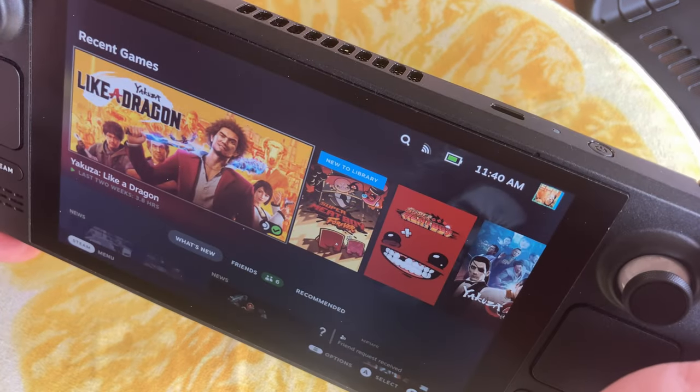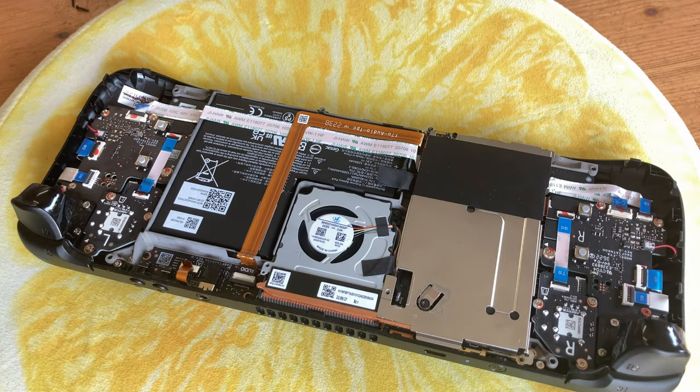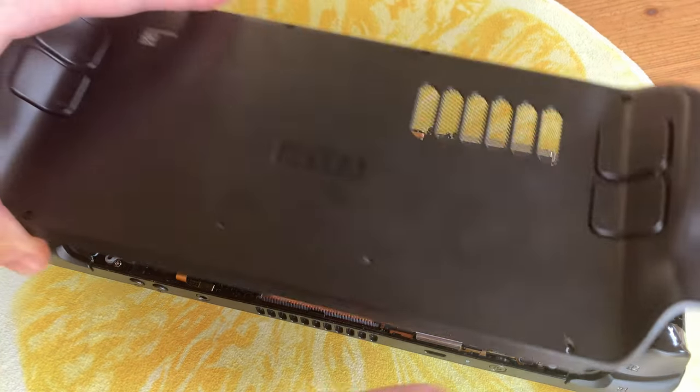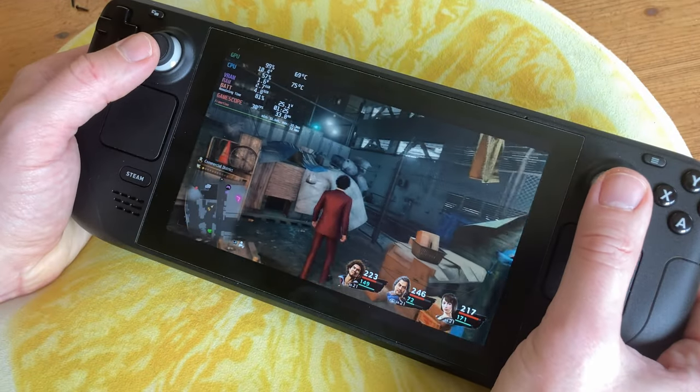Okay, so it's not completely broken, but there is no action from the fan. But it did start moving once it got warmer. It does sound pretty quiet — that is, until you start pushing the system.